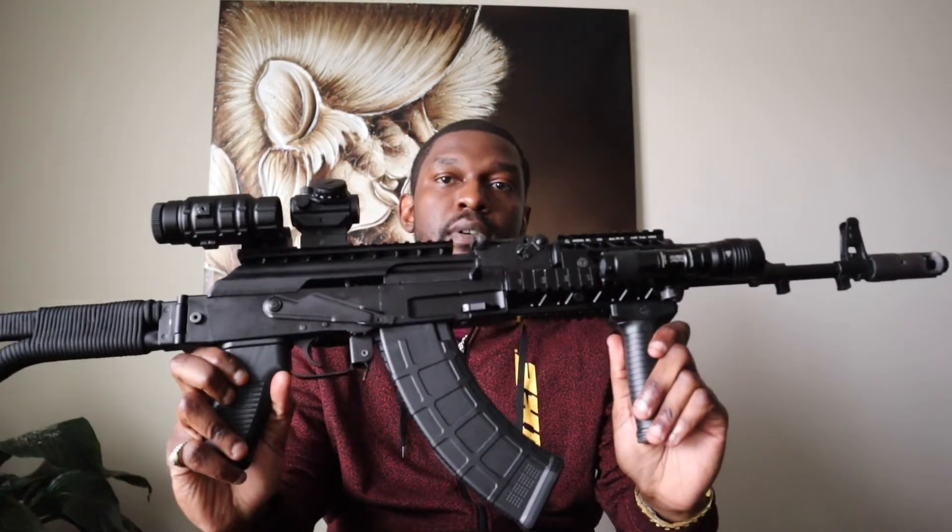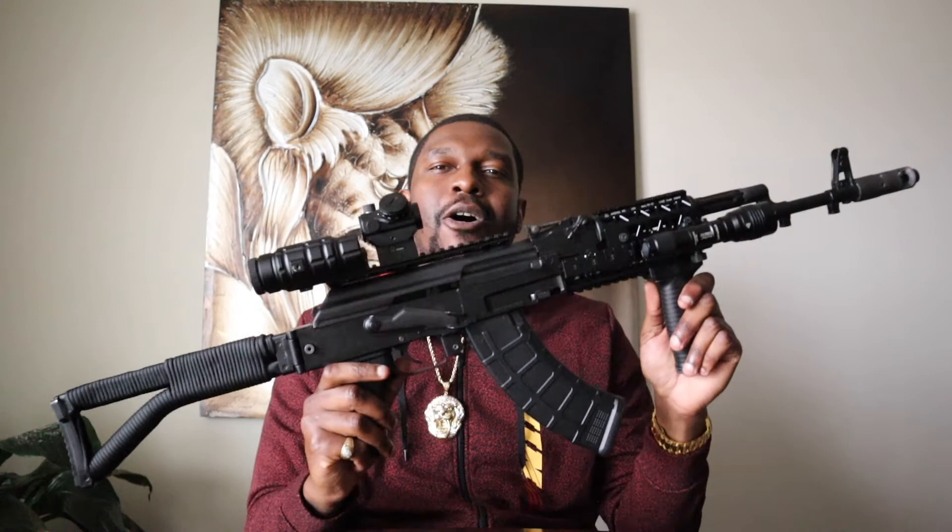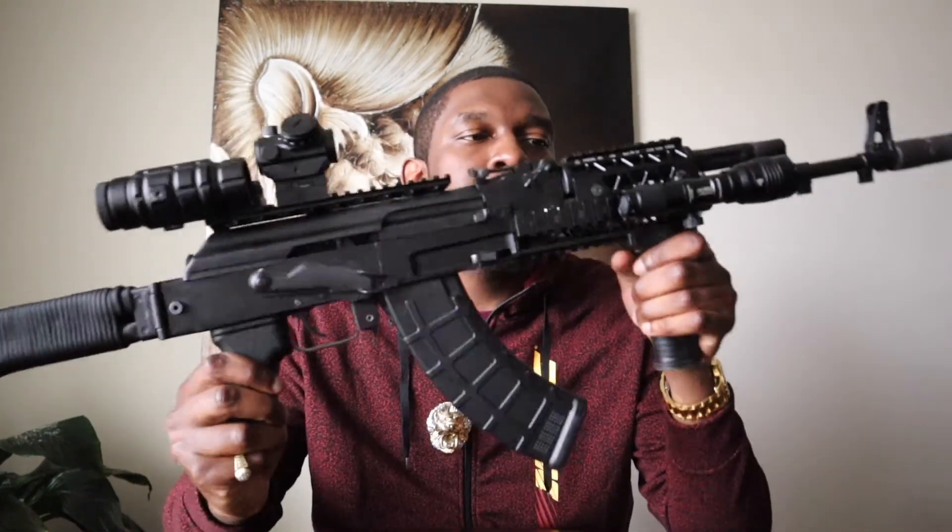Of course you can use it as a range gun. If you're looking to do some plinking, it's going to be a fun gun for sure. I've probably put about a thousand to two thousand rounds through this gun over the past few years. So it's definitely going to make for a reliable range weapon if that's what you're looking for. Maybe you want a collector piece — if you're not talking about a Kalashnikov, this Arsenal is not a bad one to have in your arsenal.